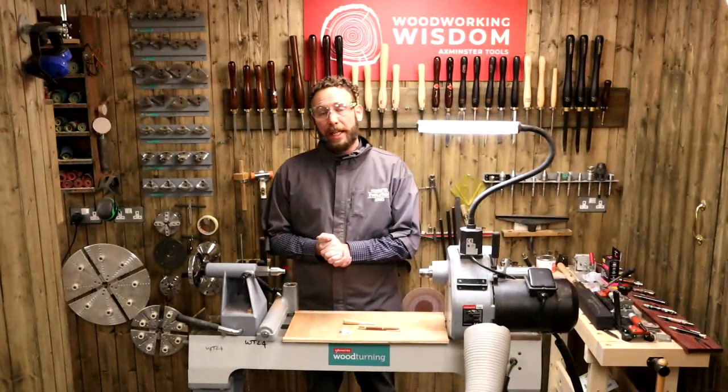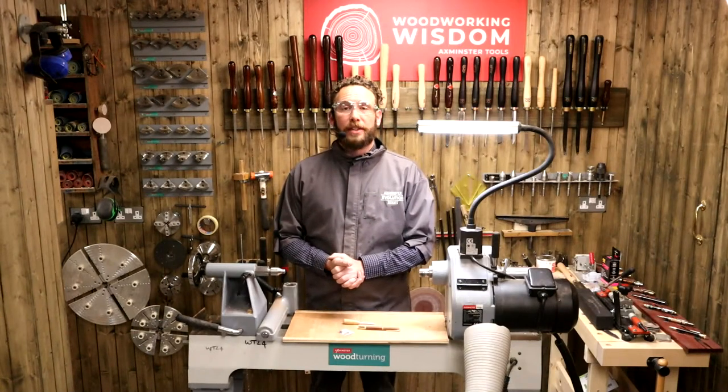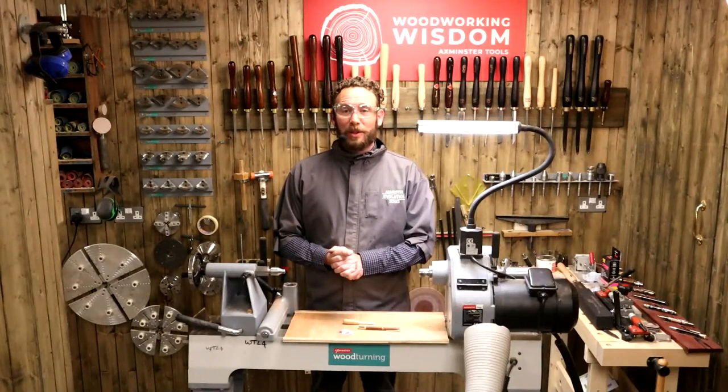Thanks for being with us today. Any questions you've got, send them into our Woodworking Wisdom. If you're enjoying these sessions, don't forget to like and subscribe. I've been Ben — this is Axminster Tools at Woodworking Wisdom. We'll see you again soon.